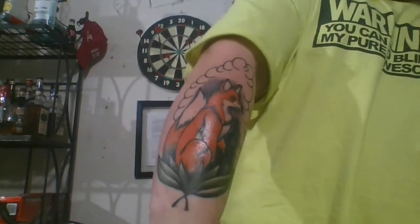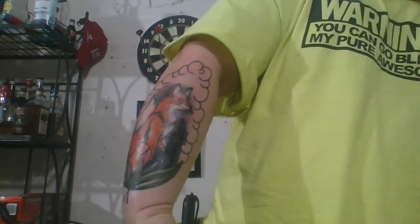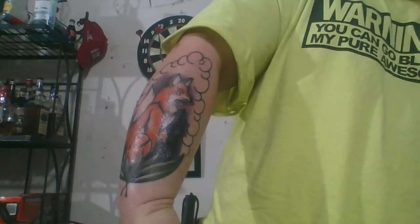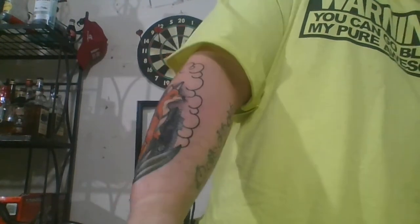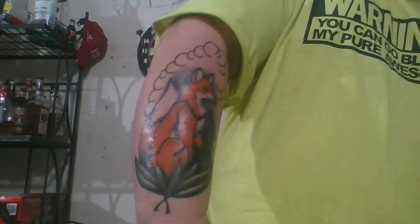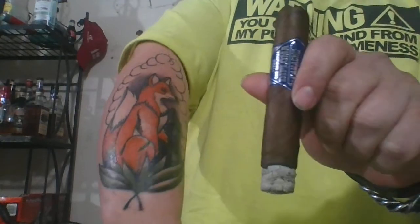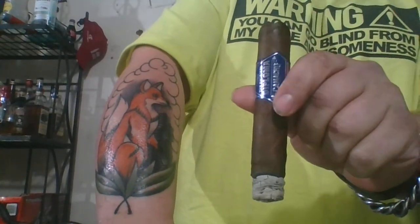Really nice tattoo — my artist did a really good job depicting what I wanted. It's a very nice tattoo. This cigar right here went very well with it. Until next time guys, please be safe out there and stay smoky.